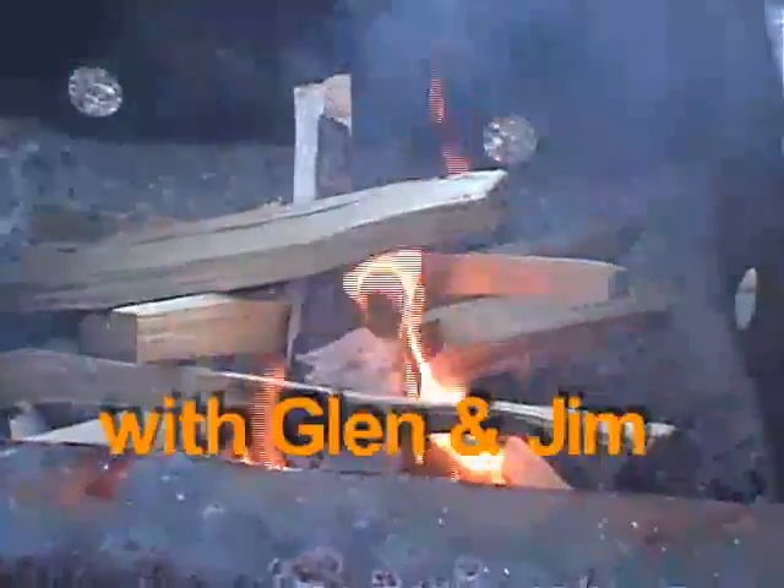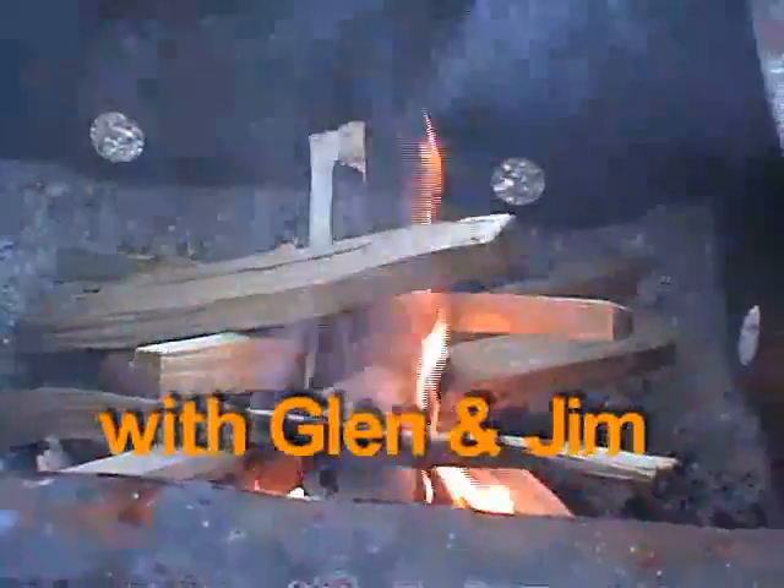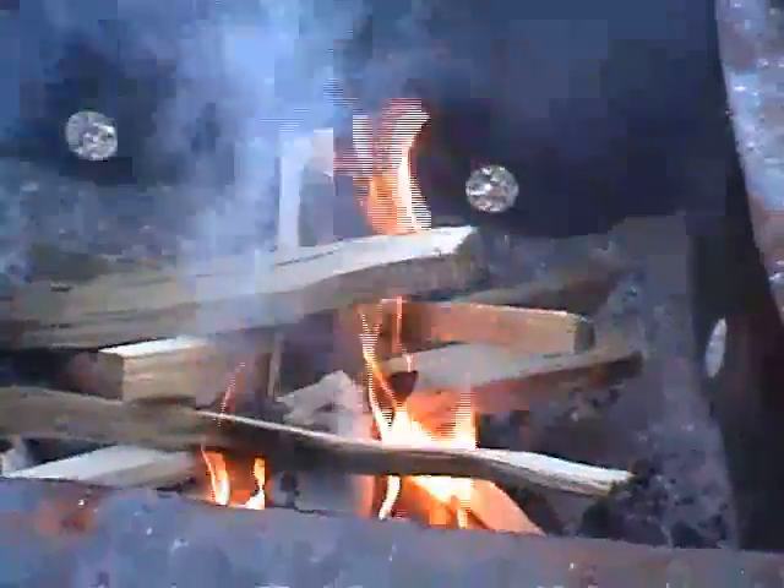Yeah, with the wood, the birch bark will burn enough to catch the skinny little wood on the bottom of the fire, and then as that burns it will build up and catch a little bigger sticks. This is it right here.